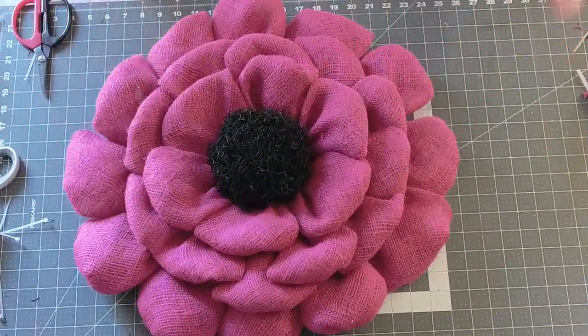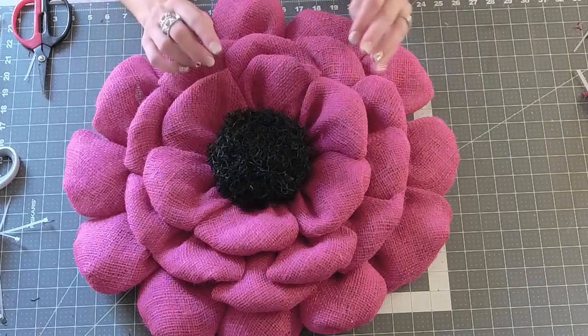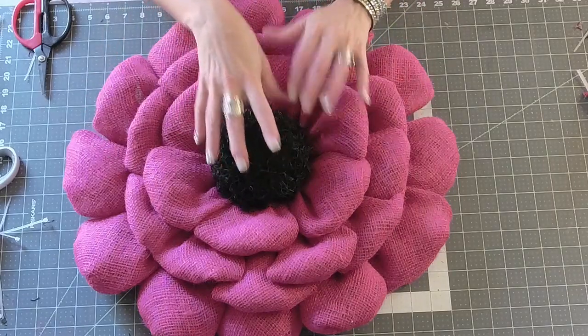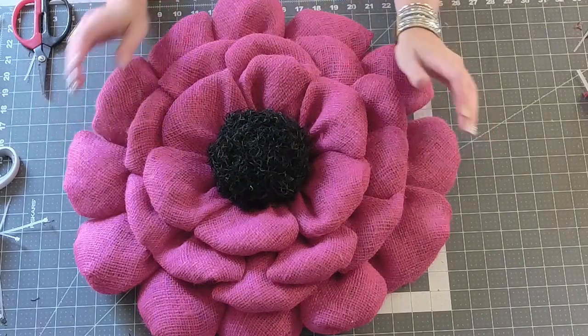Here she is all done — I think she turned out kind of cute. I'm glad we switched up the centers; I did not care for that yellow-green on this pretty pink. That's the Spanish Moss center that I do, and I like how she turned out. What do you guys think? Pretty darn cute.